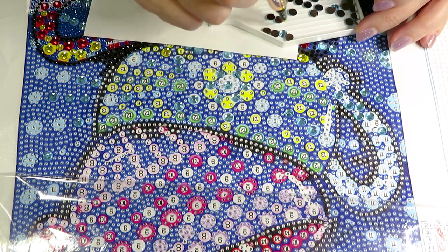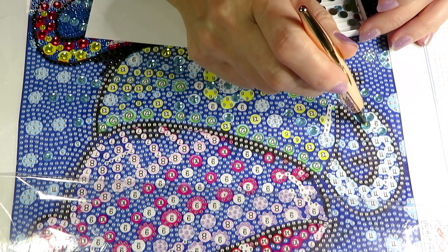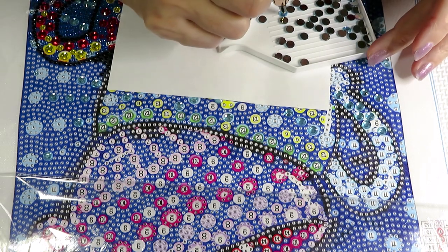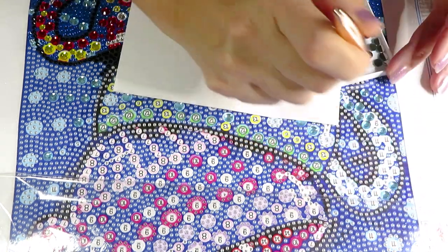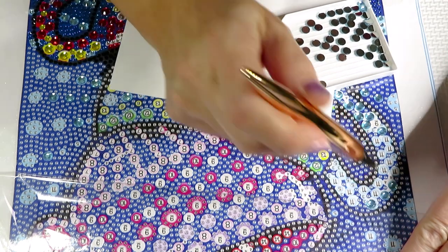I think I see some green symbols in here that we didn't have in my other video yet. There's a little too much light reflection, but we are going to see some new diamonds. There are lots of these big blue diamonds on this cup handle.